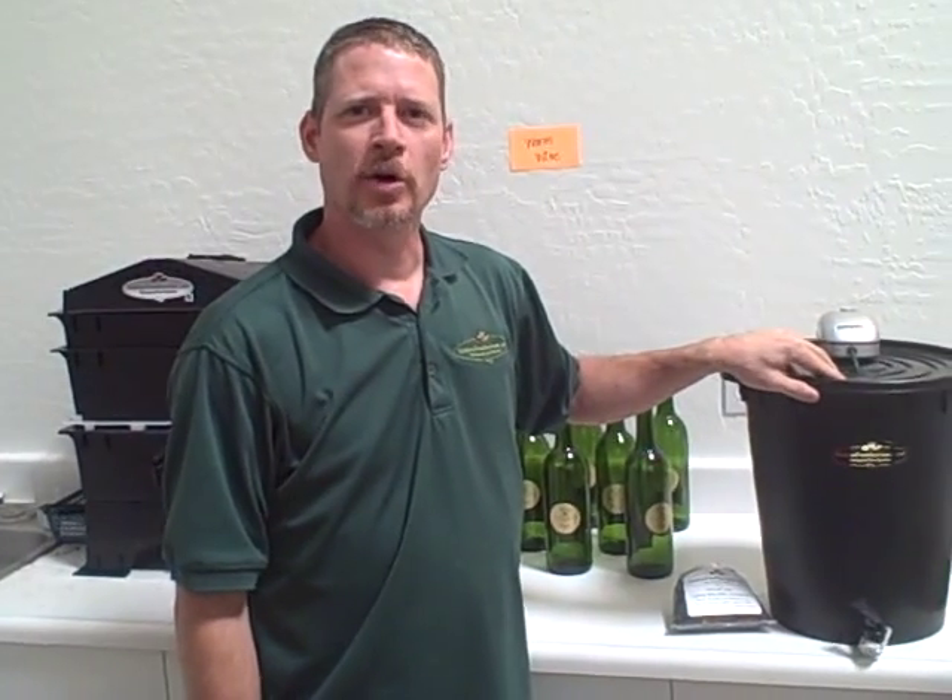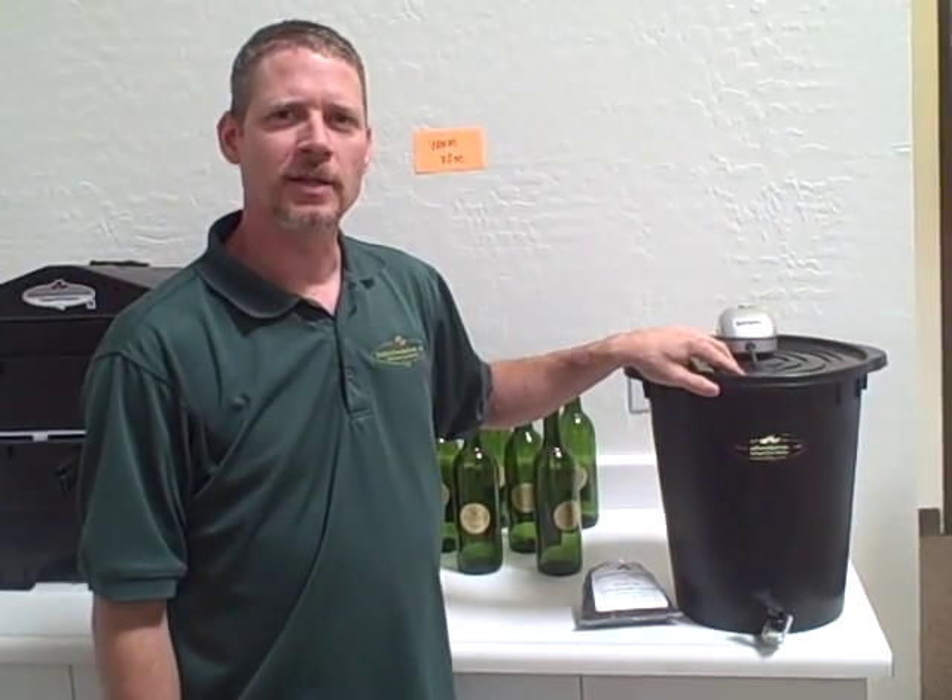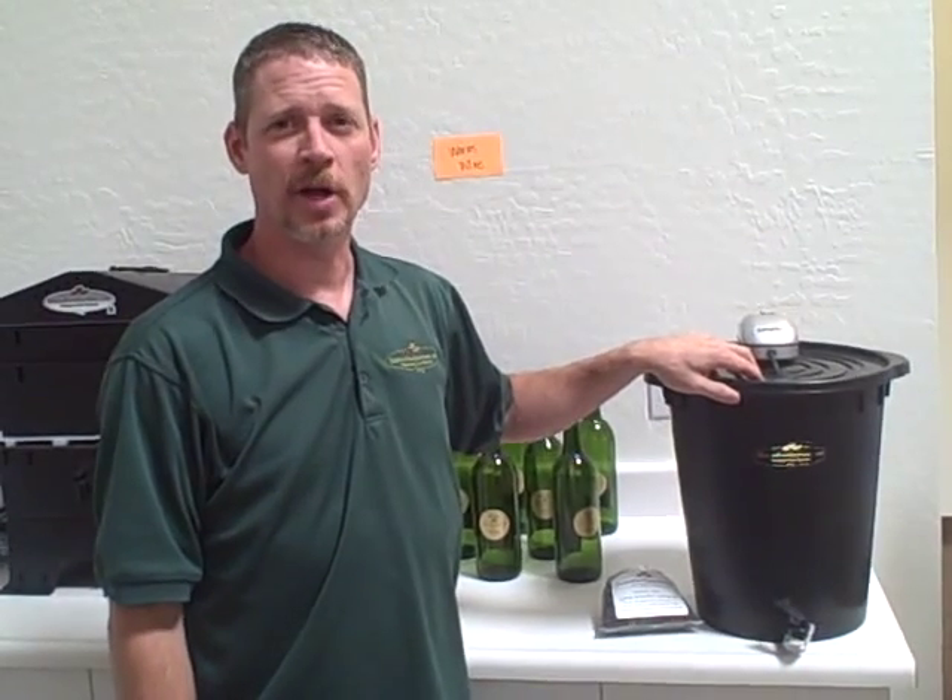I would encourage you, if you don't do this already with your soil gardens or your aquaponic kits, go ahead and start using worm tea. I would spray it on a weekly basis and you will see your plants explode. Thanks for watching and check us out at EndlessFoodSystems.com.